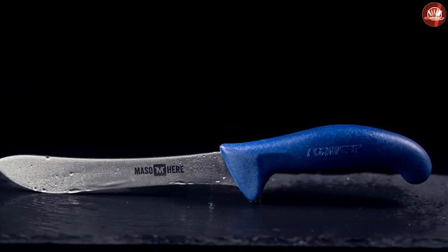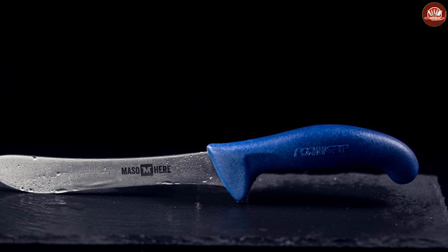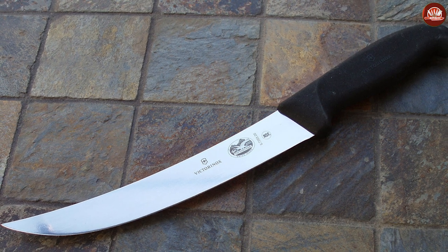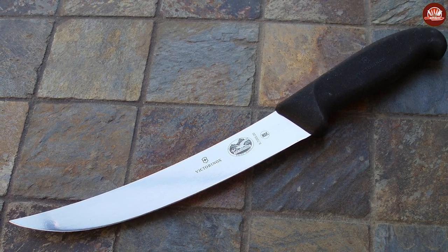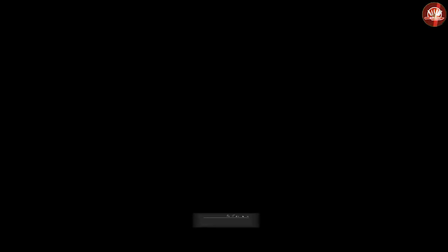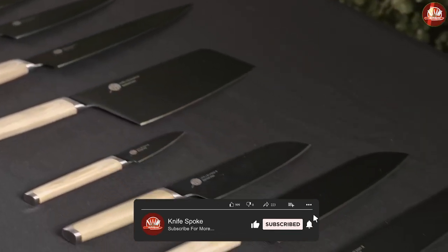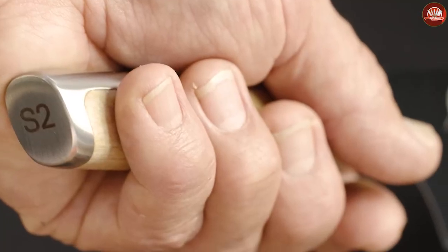Unlike the butcher's knife, some prefer to have a small breaking knife to allow easier handling and flexibility. Some knife makers create bigger breaking knives, which are popular with butchers and meat shops. The usual size of a breaking knife is about seven to eight inches.